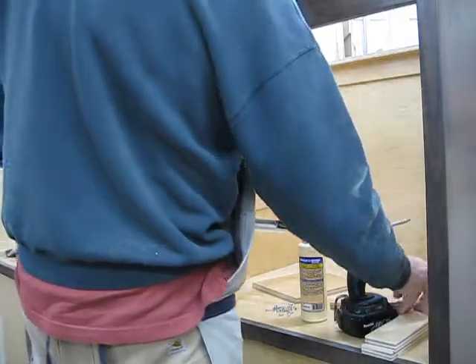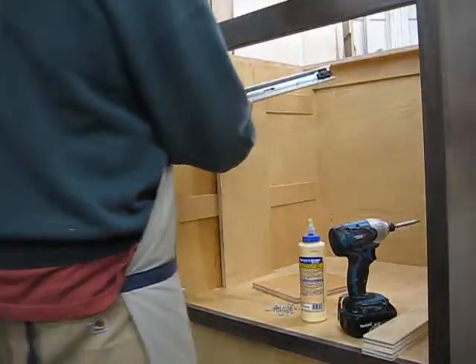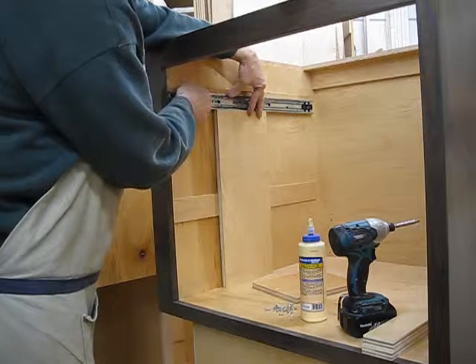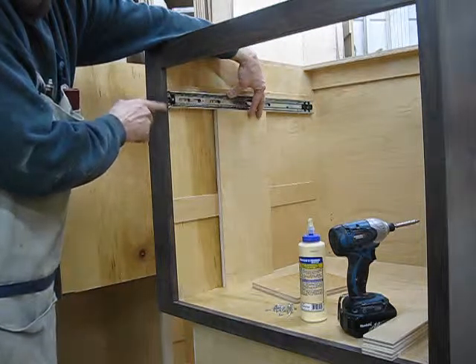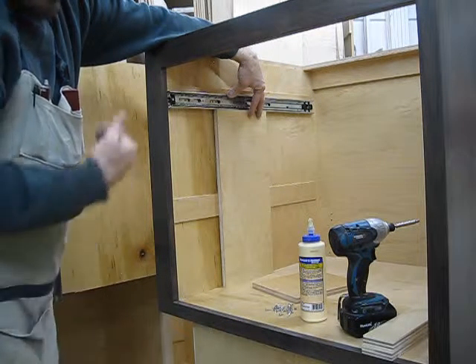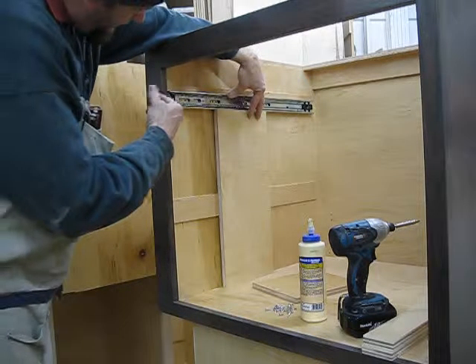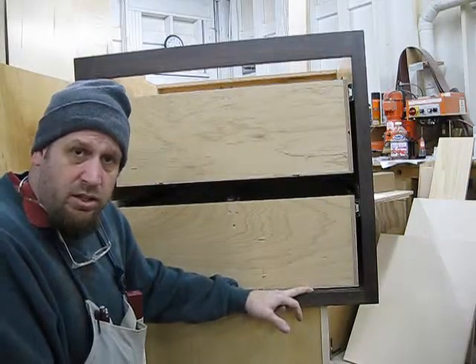Here's my glide. Since these are inset, I'm going to put this flush to the back of the frame. I may have to do some adjusting, so I'm only going to put in a couple screws in the slots so I can adjust, with a quarter-inch space on the bottom.